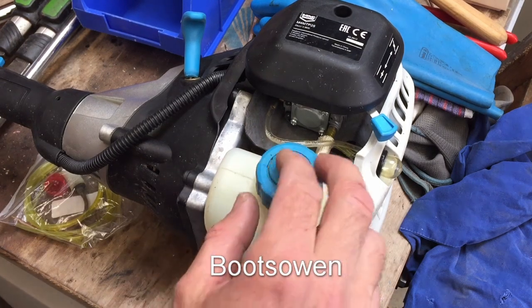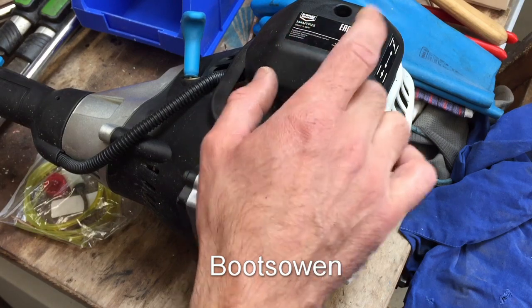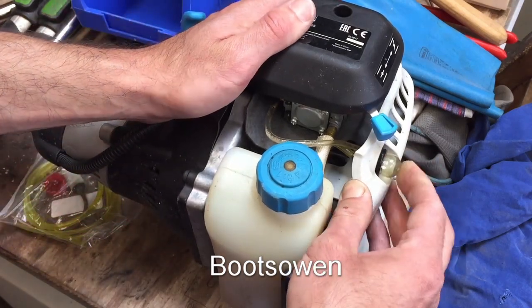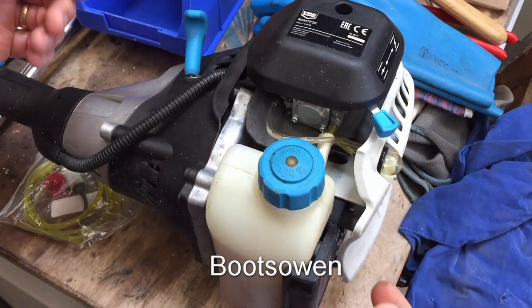Hey there, it's Boots Owen here. I've got this McAllister M4MTP25 strimmer — it's a kind of two-stroke multi-tool. It won't start, and if you try and pump the bubble nothing's happening. I think it might be a really simple fix.